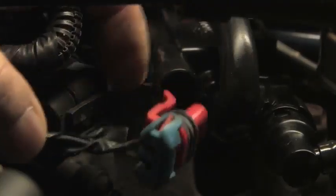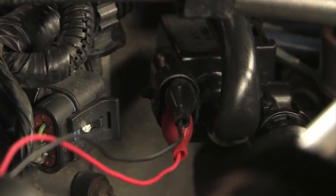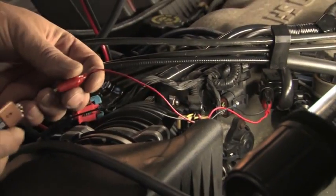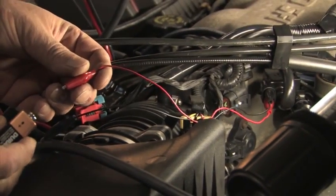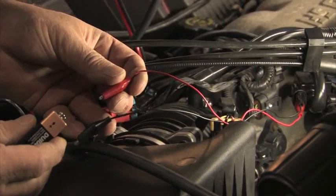We then tested the purge and vent solenoids to make sure they were not intermittently sticking. We did this by activating and deactivating them at the same time we were shooting smoke into them. You can activate the solenoids with the scan tool, a 9-volt battery, or with a power probe.